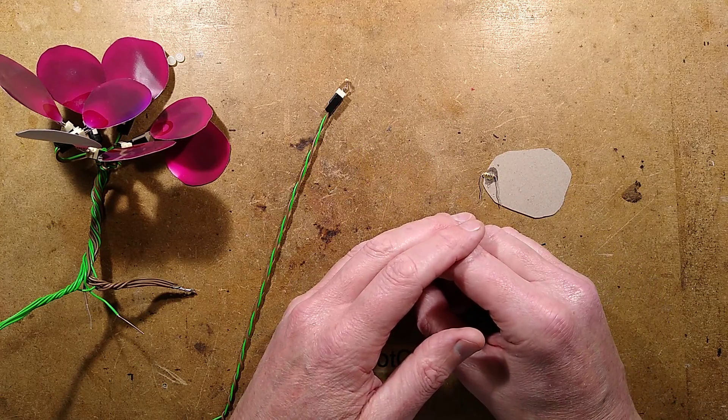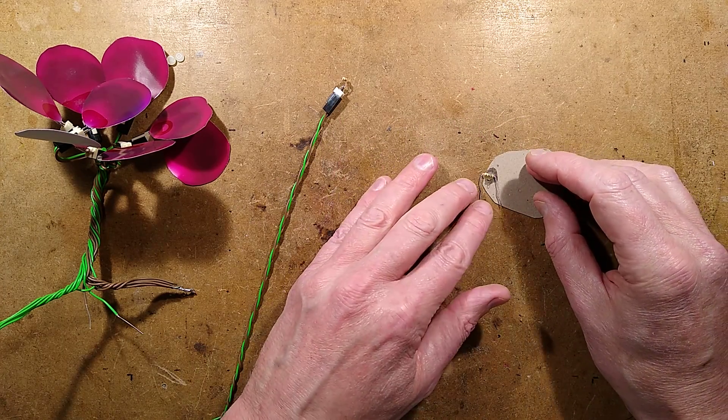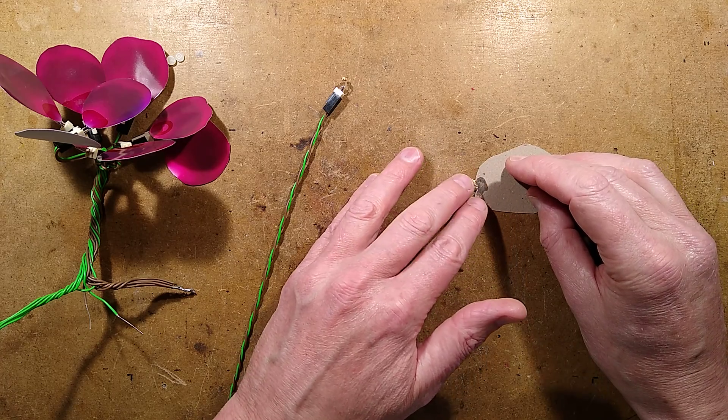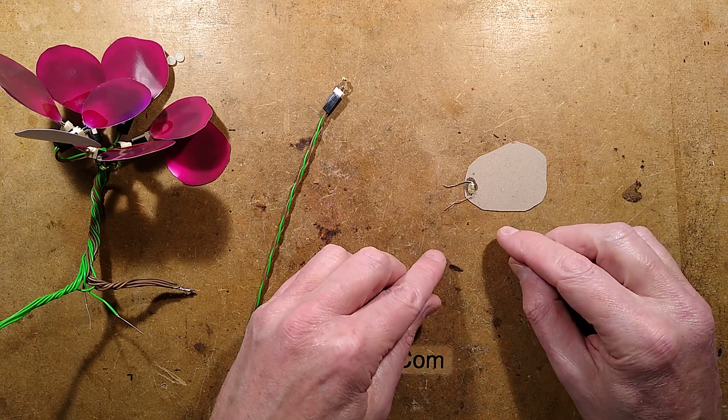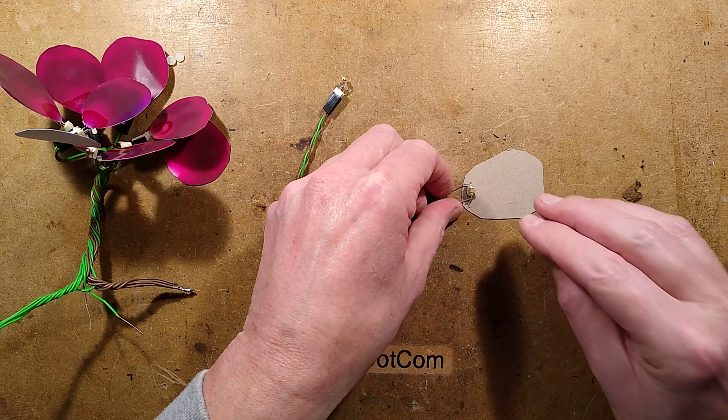I wanted to do something more subtle. So I was thinking of ways to do it and I thought, what about wax? It's an odd way to do it — it makes it a bit more complicated to reset, but it might be quite interesting.